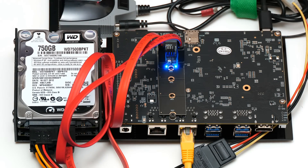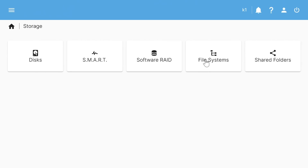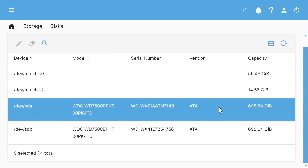Our RISC-V hardware is now running headlessly. Back in the web interface, we'll configure the RAID storage and share it for network access. The system information confirms we're running on a RISC-V system. Going to Storage > Disks, we can see our two hard drives waiting to be configured in a RAID setup.